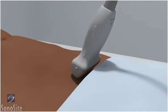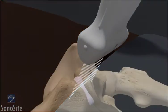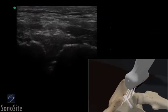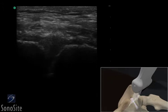The transducer is placed longitudinally over the pubic prominence with the orientation marker directed to the patient's right. The right and left pubic bodies are seen as bright, hyperechoic curved structures. The pubic symphysis is seen as a darker, hypoechoic line between the two bodies.